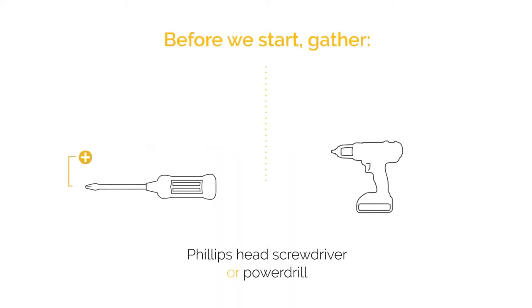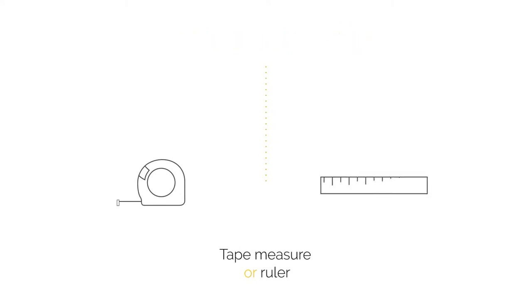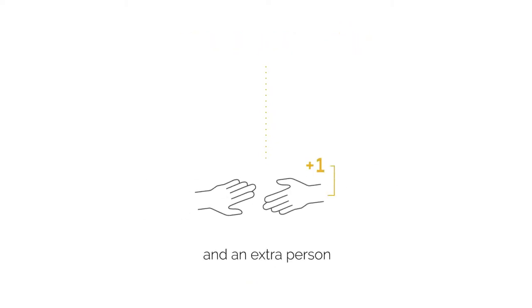Gather a Phillips screwdriver or power drill, measuring tape or ruler, and an extra pair of hands to help you with some lifting.